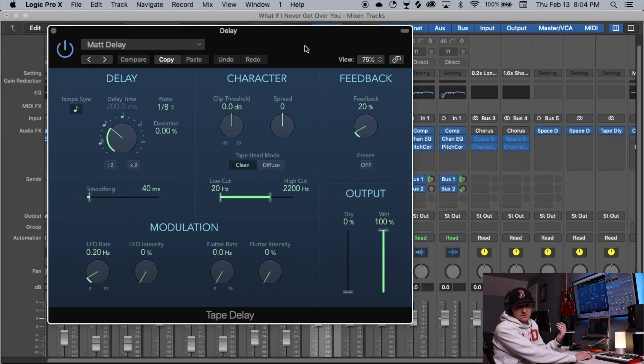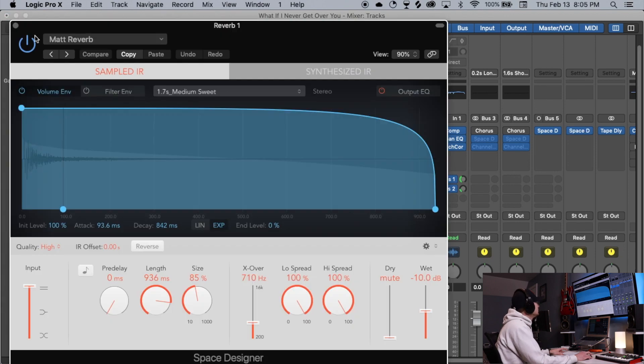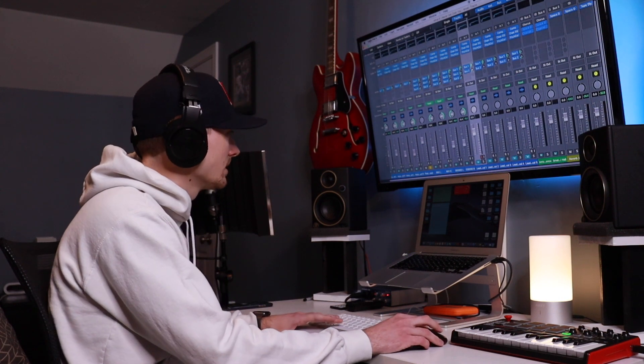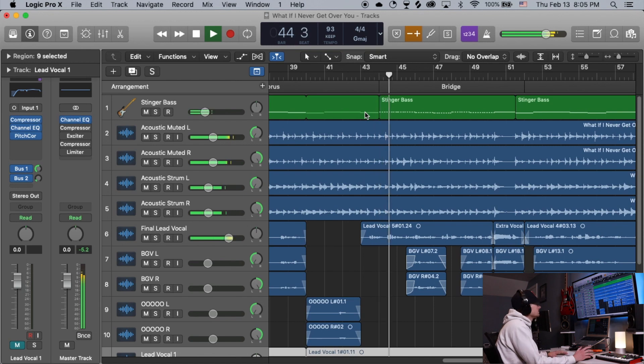These are the tape delay settings if you want to check those out. For the reverb I typically add two: one is the soft plate reverb, which sounds pretty good, and then I also add a medium sweet reverb for a nice tone. This is what the vocal sounds like dry, and then in the full mix with everything applied.